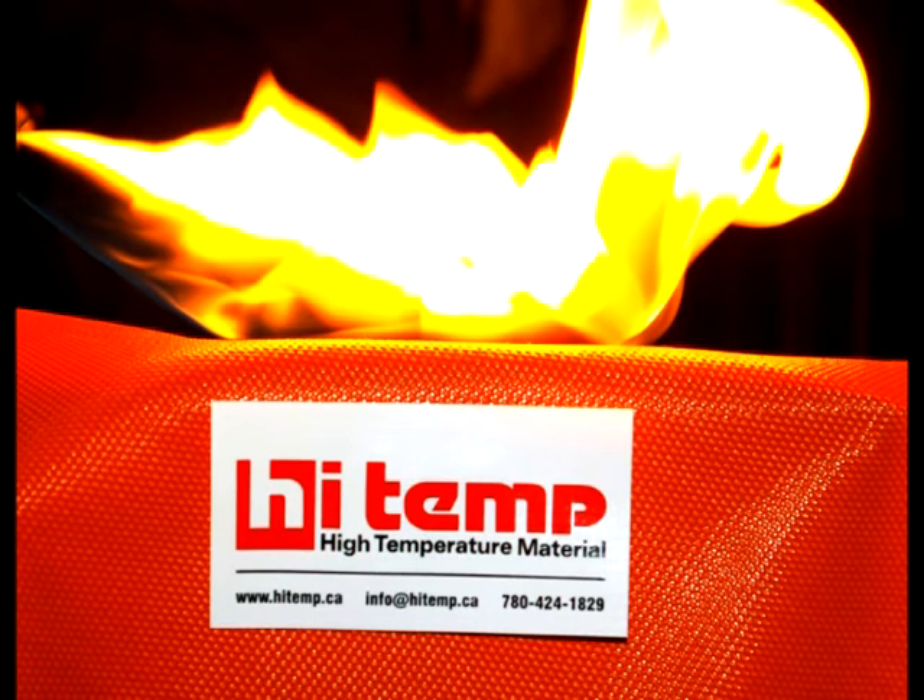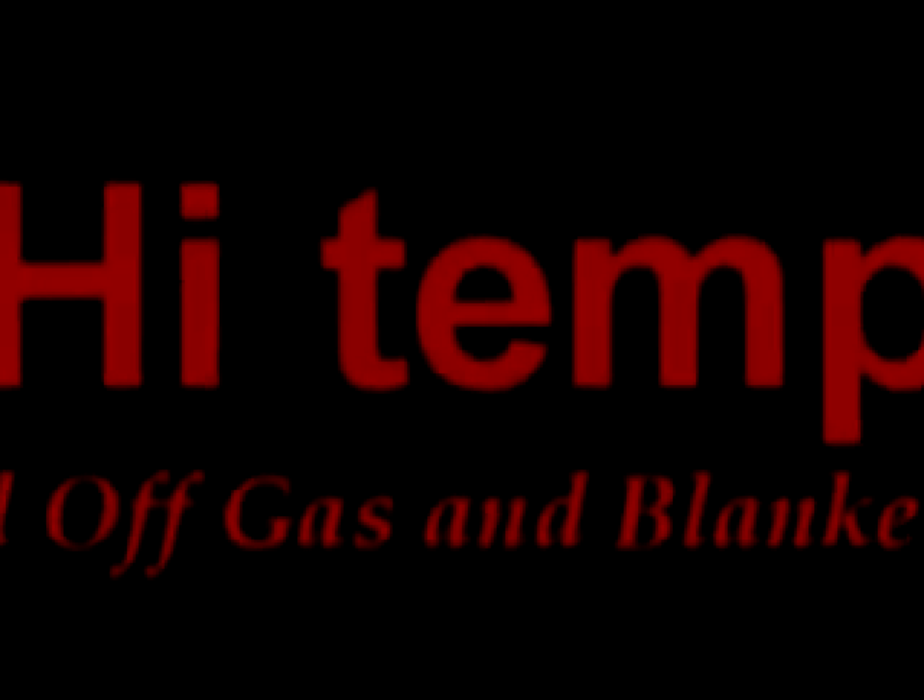Hi Temp is proud to announce a new 17 oz silicone coated fiberglass material. This video contains the results of testing against the competitor's 17 oz acrylic urethane coated fiberglass material.